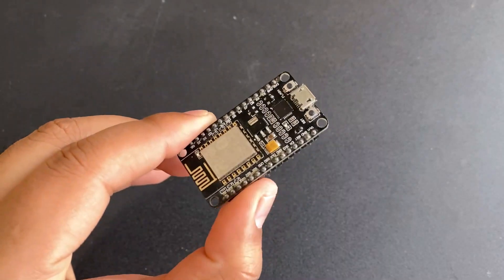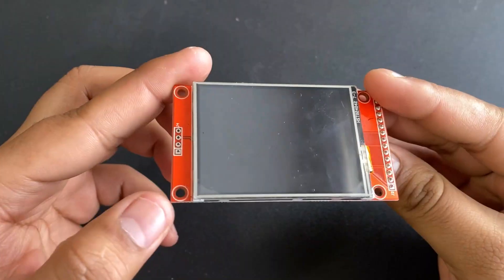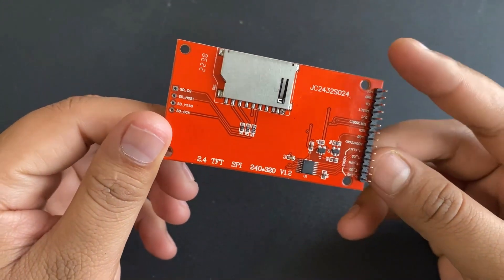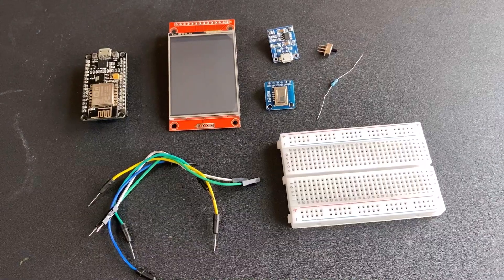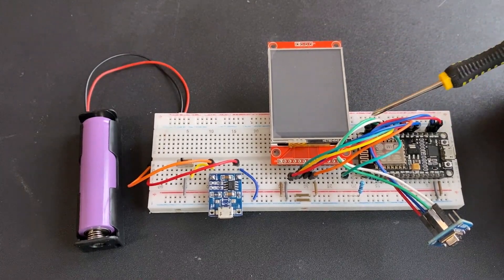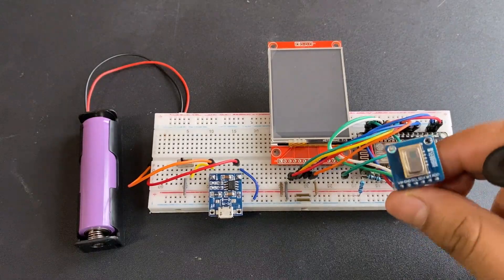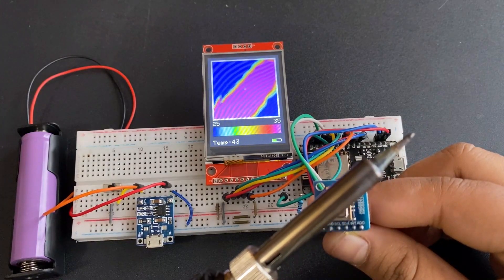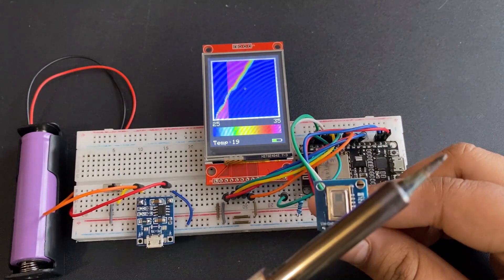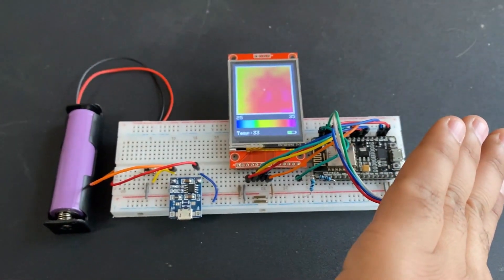I utilized a NodeMCU ESP8266 as the controller and an ILI9341 2.8-inch TFT LCD display for visualization. In this project, we will create our own thermal camera using the ESP8266 and the AMG8833 thermal temperature sensor. We will visualize the thermal image on an ILI9341 screen. This homemade thermal camera is portable since it works with a 3.7V lithium-ion battery.